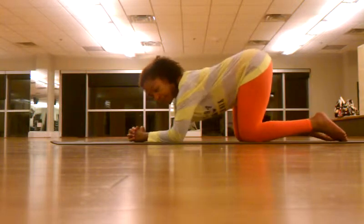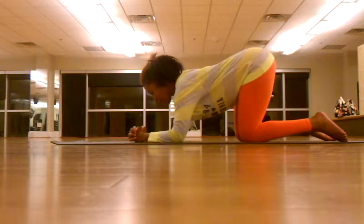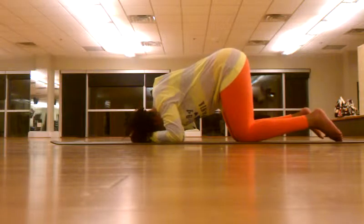It's called a supported headstand because there should be some weight in your arms — all the weight is not in your head. From here you're going to take the crown of your head and tuck it into the triangle that you've built.